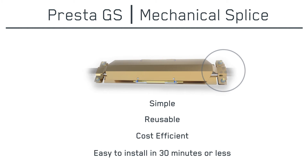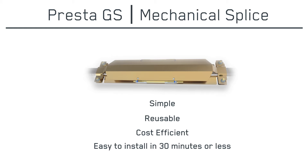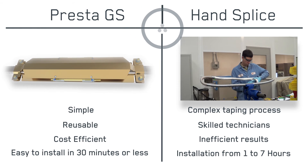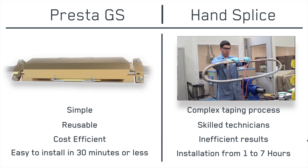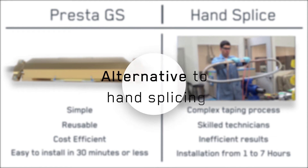For new completions and workovers where a splice on the rig is required, Presta GS is the next generation mechanical splice, offering a quicker, cost-efficient, and completely reliable alternative to hand splicing.